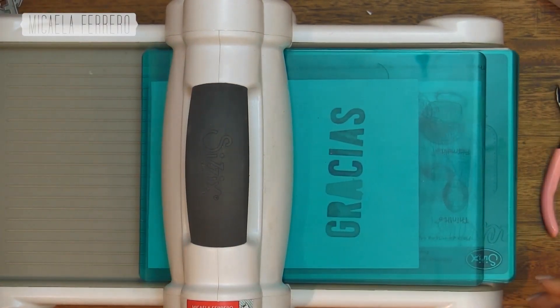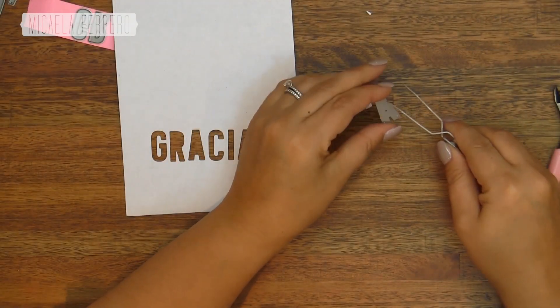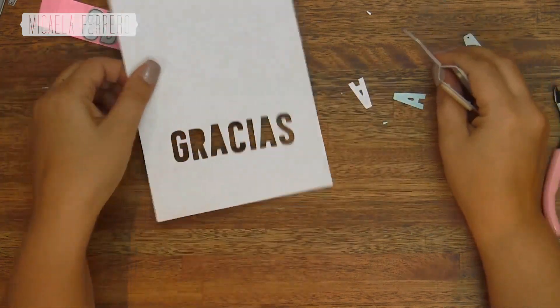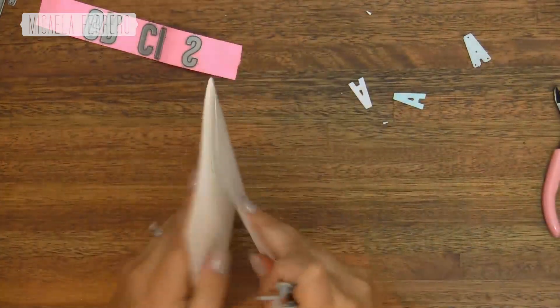Save all the little pieces, because we're not going to use the letters we die-cut, but rather the mask — the negative — of what we cut. We need the interior of the letters. For example, from the letter A, those two small little triangles you can see on screen — save them, because we're going to need them.